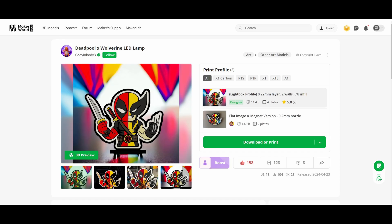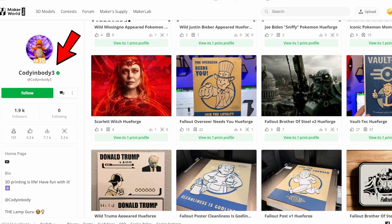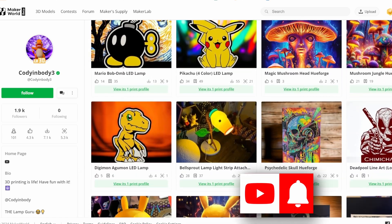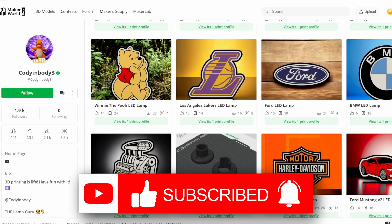This Deadpool Wolverine lamp was posted on Maker's World, which is a print site for Bambu Labs. I'll leave a link in the description where you can find it and check out all the other files he has listed there. Also, it would do me a huge favor if you could hit that like button for YouTube to send this video to more people — it really helps the channel grow.